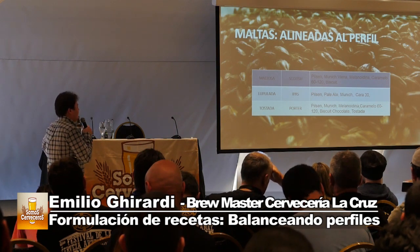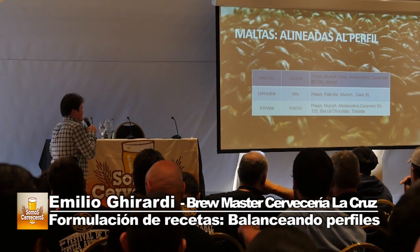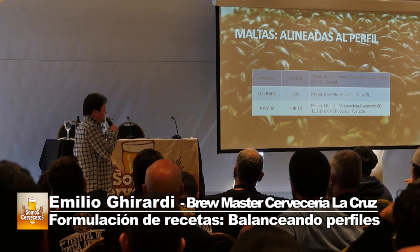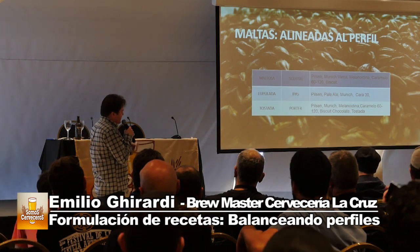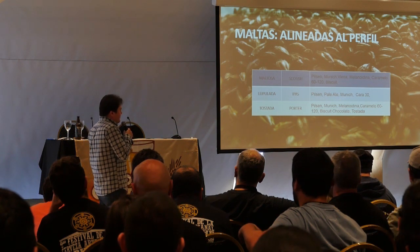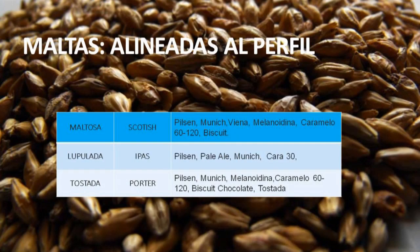En el caso de una cerveza oscura tostada tipo Porter, más compleja todavía: Pilsen, Munich, melanoidina, caramelo 60 y 120, biscuit, tostada, cararoma, especial B. Si hacemos una Porter solo con Pilsen y chocolate, nos va a quedar desbalanceada. Queremos perfil maltoso y perfil a malta tostada, así que no solo hay que poner maltas base y tostadas, también hay que balancear entre las maltas con especiales que acomplejen el perfil. En este cuadro están en orden de mayor a menor porcentaje: Pilsen o Munich son el mayor porcentaje, y biscuit, chocolate y tostada van en mucho menor proporción, a la par de melanoidina o caramelo.